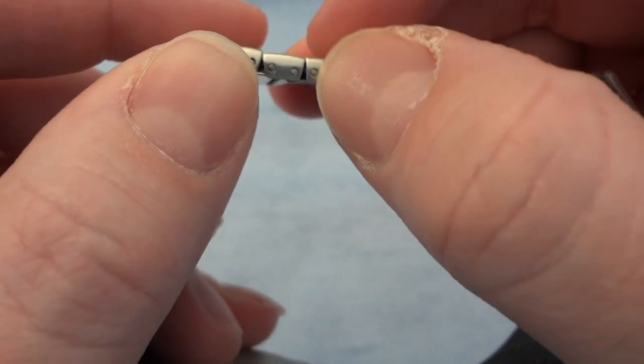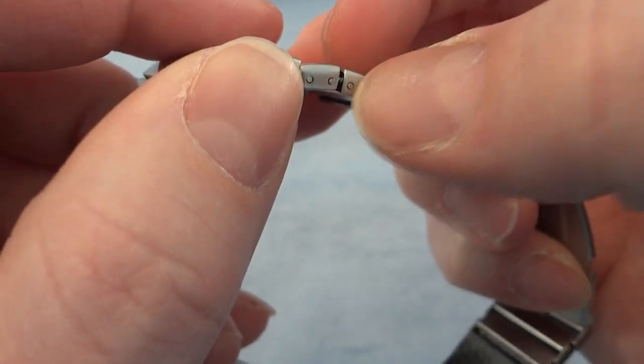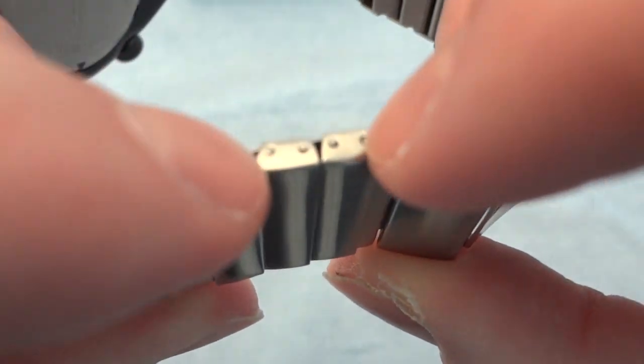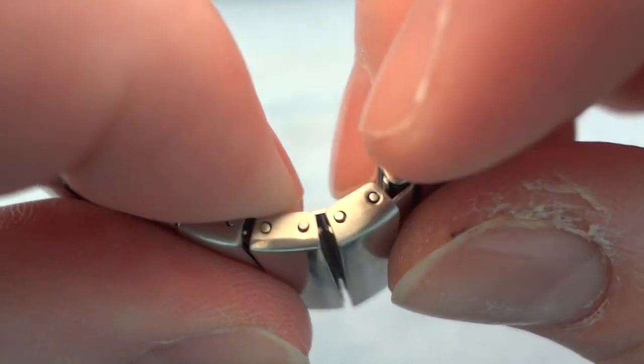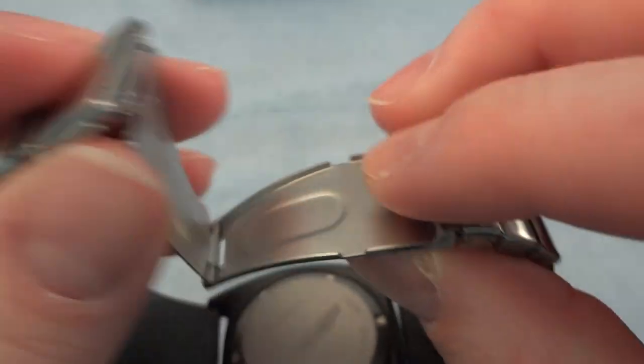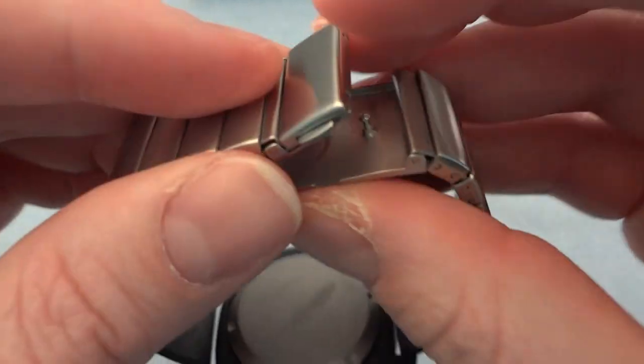The pins aren't pressure pins and they're not screws — they are spring pins. Each end of the pin has a little spring inside, and you can take a tool or even a very small paper clip, push in, and pop out to take the links in or out. Regular clasp — clip it, unclip it.